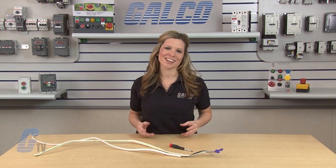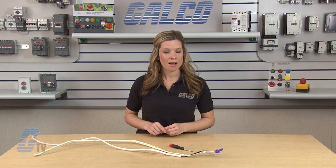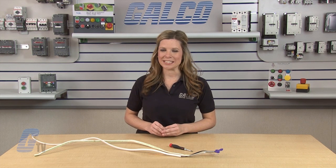King Innovation's Alumicon series of connectors, along with thousands of other products and services, are available at galco.com.